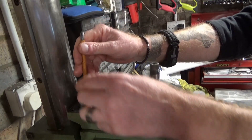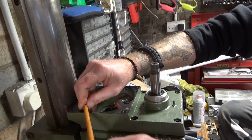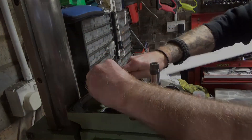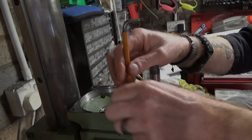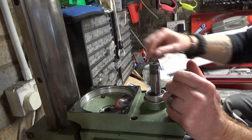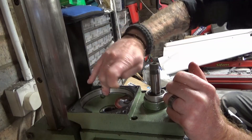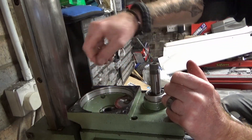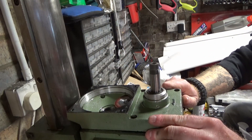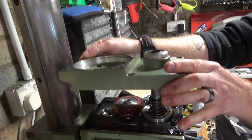Next thing is six screws in the top here. Before you pull the cover off, just make sure there's no bits of Tufnel gear lying around the top that could fall into the gearbox. I did clean a load of it out and recovered all the teeth when I did it. So lift that off nice and gently — there we go.